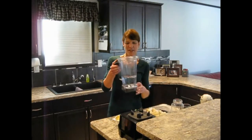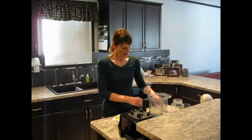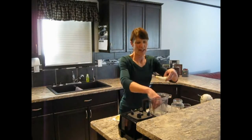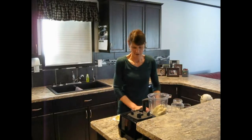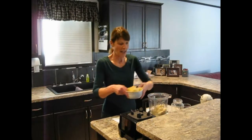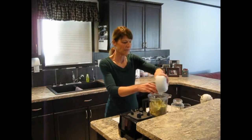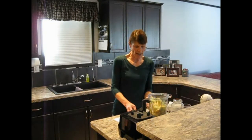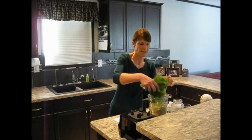First I start off in the Vitamix with two to three cups of filtered water. Then I add my bananas — today I'm adding four bananas. Then I'm adding three apples today. I peel them. And today I'm adding lettuce, green leaf lettuce.